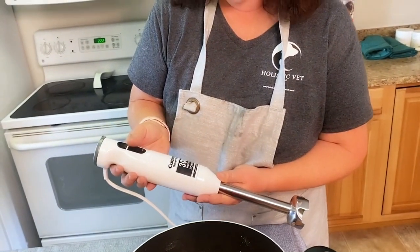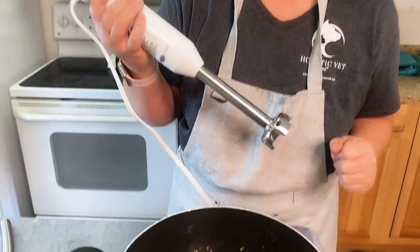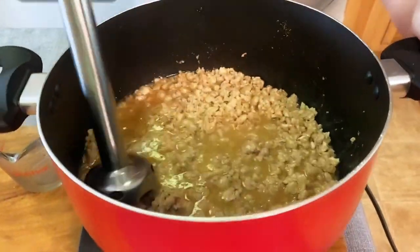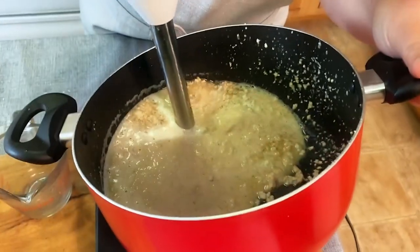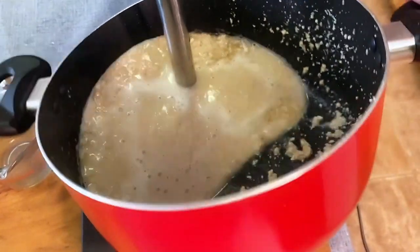If you've never used an immersion blender before, this is a super simple one from Cuisinart called the Smart Stick. This is going to take the food and turn it into a puree. You could also transfer it into a food processor, but I like to save time — I'm at almost 14 minutes, so I told you I'd be done in 20. I'm going to mix this up right in here on low; if you've made a double recipe you could put it on high.